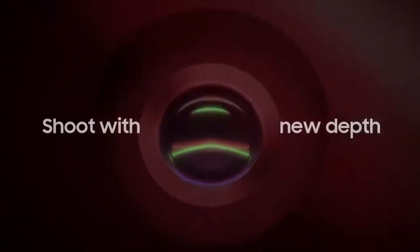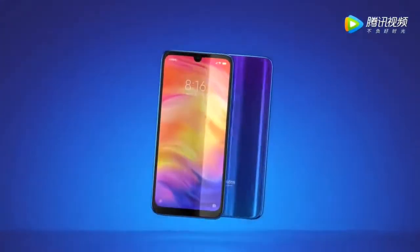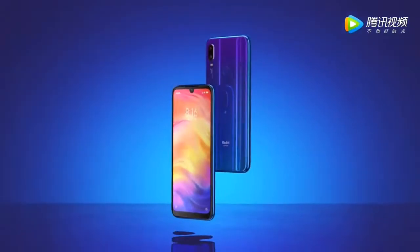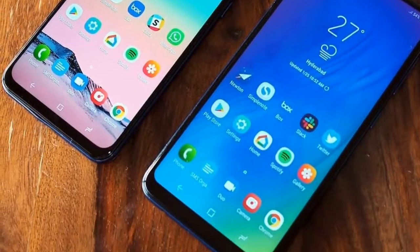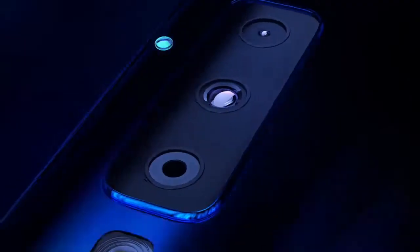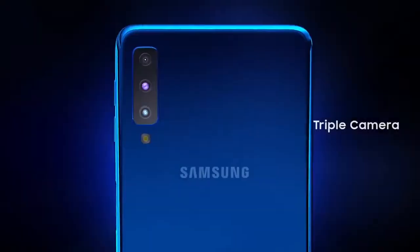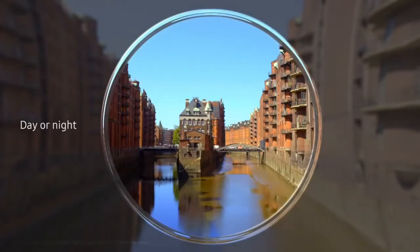Camera Galaxy M30 ka ek major specification hai jo is phone ki release date aur sales mein kaafi effect karta hai. Galaxy M30 mein dekhne ko milega triple rear camera, aur Redmi Note 7 pe dekhne ko milta hai 48 megapixel camera sensor — ye dono hi camera sensors apne respective phones ki main features hain. Galaxy M30 mein 3 cameras honge: main camera lens hoga 13 megapixel f/1.7 aperture, aur ek 8 megapixel wide angle lens with a 5 megapixel depth sensor.